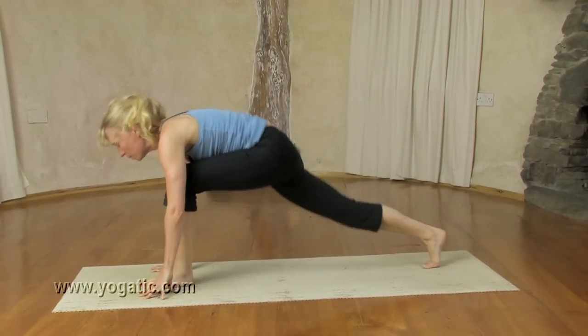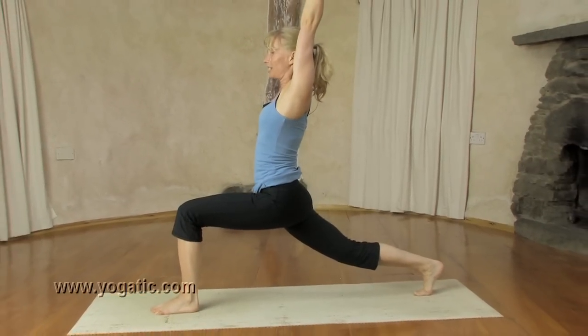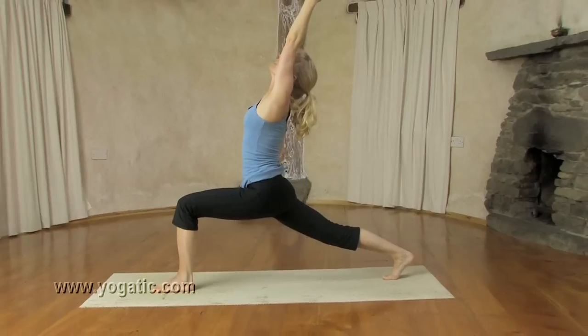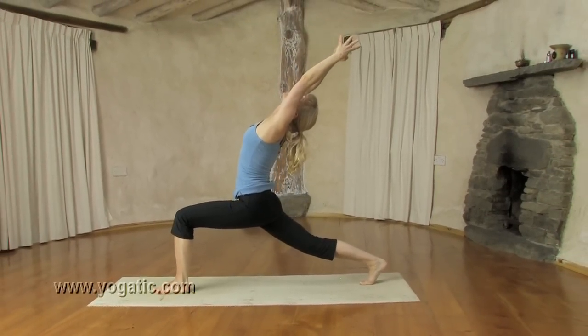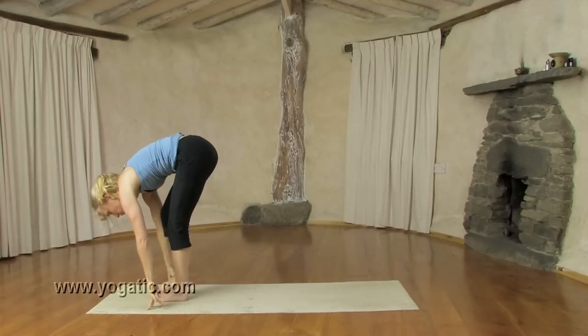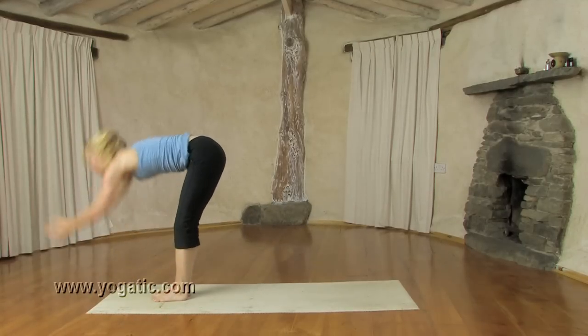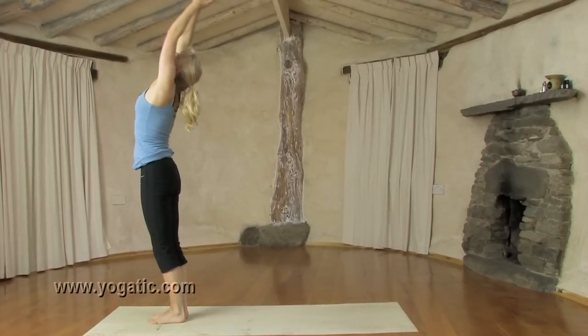Inhale, step the left forward, come up. Exhale, sink down. Breathing in, stretch further back. Hold the breath, hands down. Step right forward, face to the shins. Inhale, come up again. And one more round.